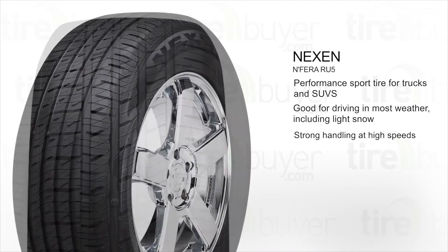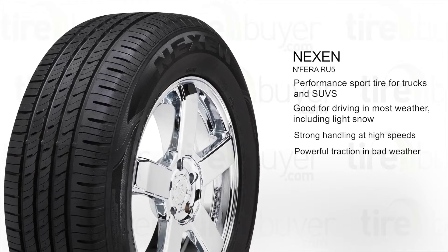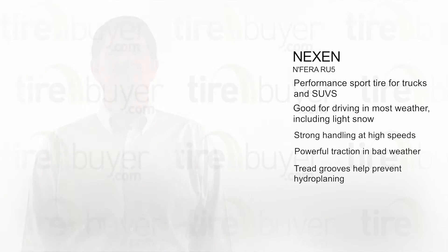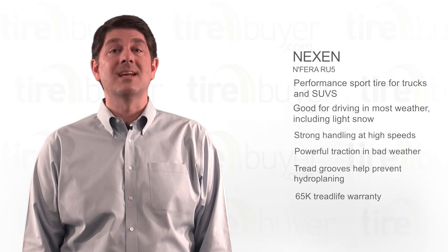The center tread block promotes strong handling at high speeds. The tread pattern delivers powerful traction in rain and light snow. Grooves in the tread evacuate water to help prevent hydroplaning. This tire comes with a 65,000 mile tread life warranty from Nexen.